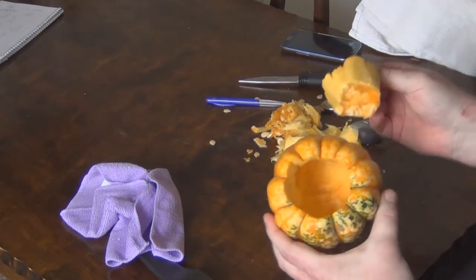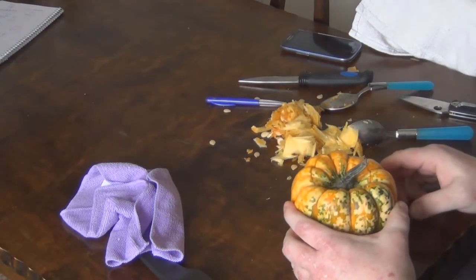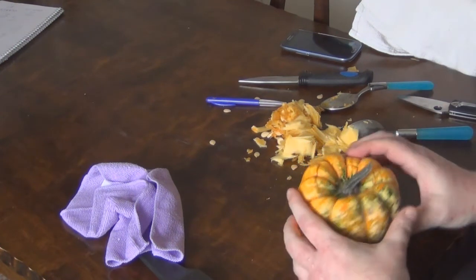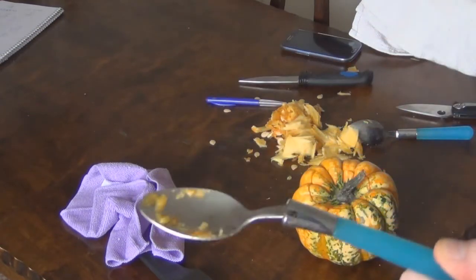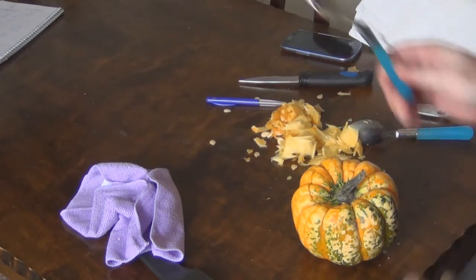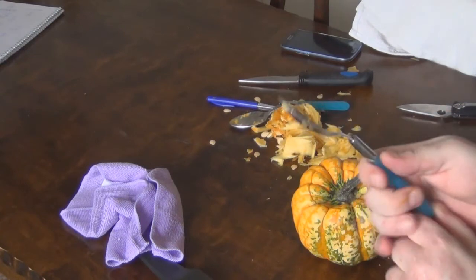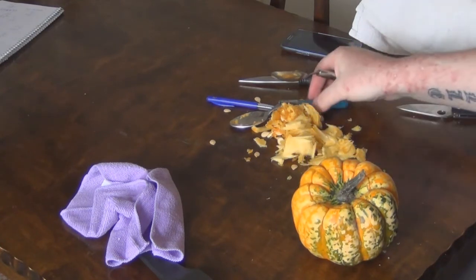I'm back again. As you can see I have now opened it up and gutted it. I'm going to start the hard process of making the pattern on it. I just wanted to show you this so far — look at this spoon, I just cracked it. I know you said we have to use the knife but I cheated a bit and used some spoons inside it.